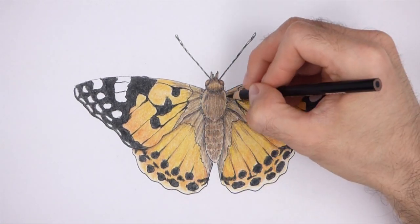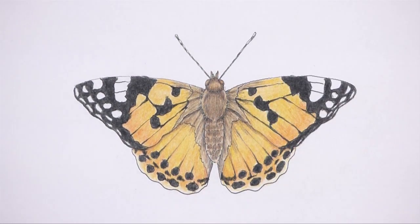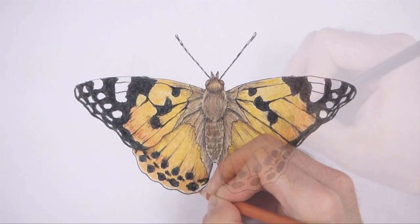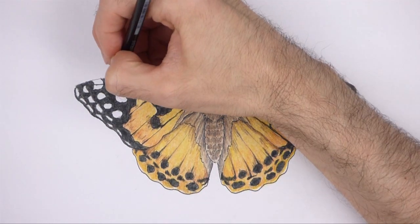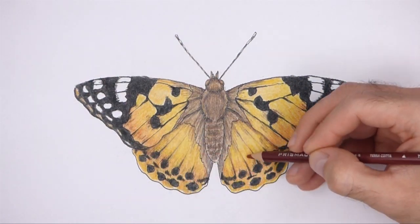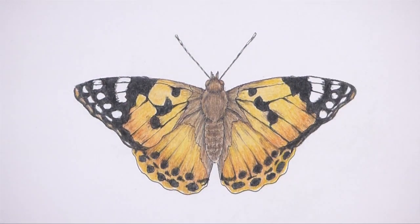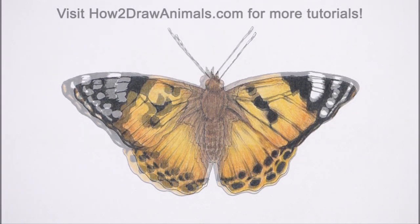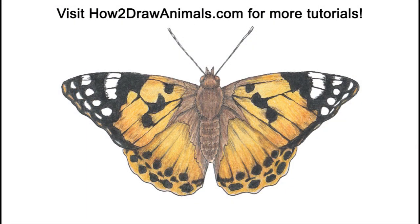Don't forget to pause the video to draw at your own pace. Also please visit howtodrawanimals.com where every step of this tutorial is broken down into an individual image. If you enjoyed the video, please leave a like and a comment. Also subscribe for more videos in the future. Thank you for watching and until next time, keep drawing.